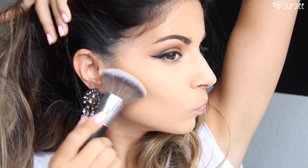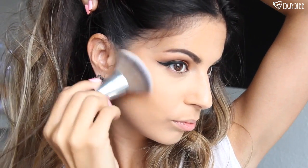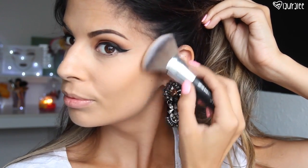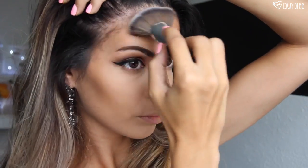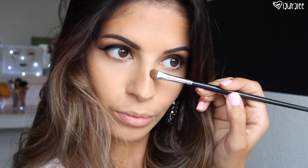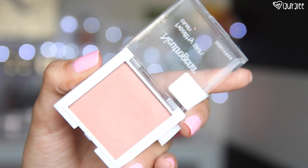Then going in with the Make Up For Ever Pro Fusion Bronzer — this is the first time I've used it on my face so I'm just kind of checking it out. I kind of contour my face but then I ended up blending it out and bringing it up a little bit higher just to bronze up the skin so I'm not looking too pasty. If you're ever in a hurry I recommend skipping the contouring and just bronzing your face, because you want to take your time blending when you're actually contouring. I'm also going to run a little bit of this down the nose with a flat shader brush.